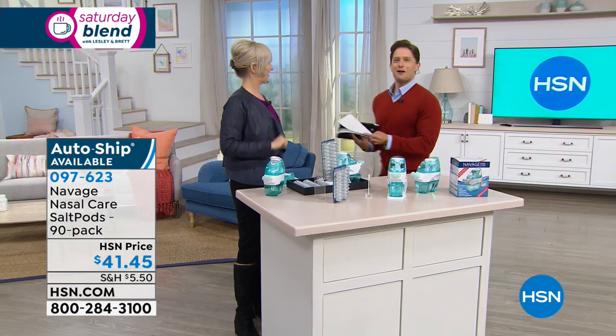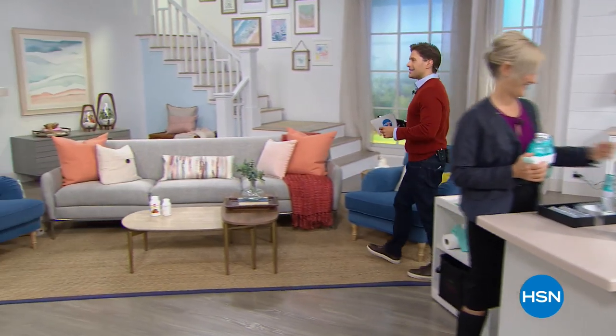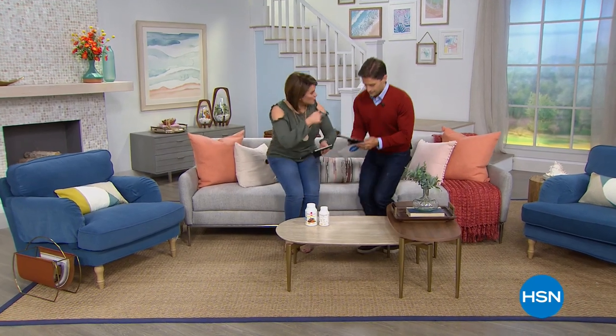Leslie's trick while using Navage is to hum 'la la la.' Speaking of health and wellness, our dear friend Andrew Lessman is back tonight with two important today's specials: his popular Essential One once-a-day multivitamin with vitamin D3, and his best value on vitamin K2 MK7. He's launching tonight at 11 PM. We'll see you next Saturday for more of the Saturday Blend. Have a great day everybody.